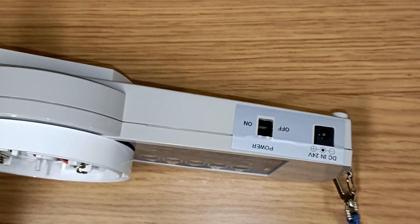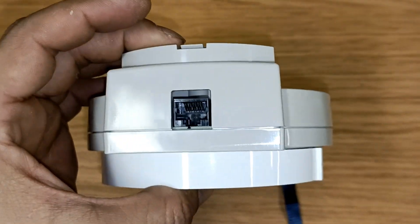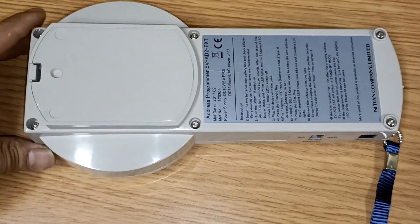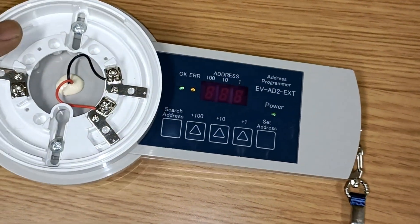This is the on/off switch of the address programmer, and this is an RJ45 connector for connecting the module. Here is the battery for this programmer — 9 volt DC.